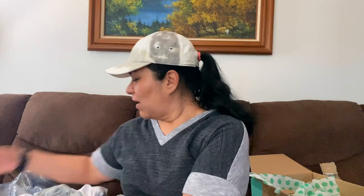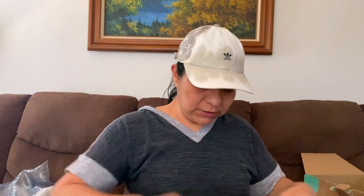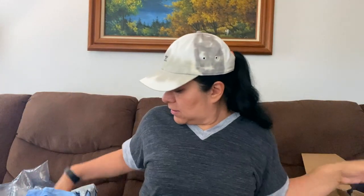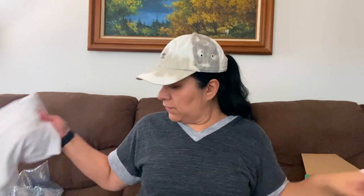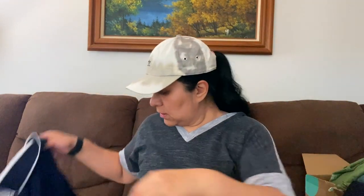Let me see how many I got, because sometimes they give me more and I want to make sure they didn't give me less. So that's one, two, three... all the way up to twenty-five. That is my DIY t-shirt box.